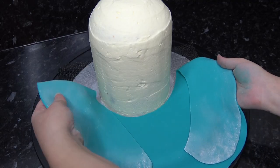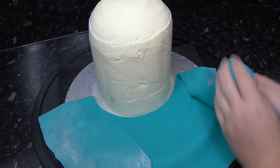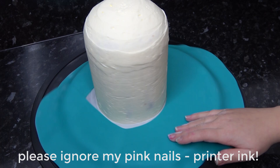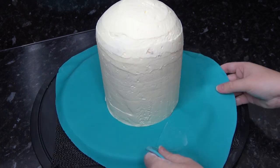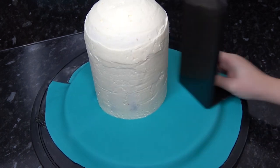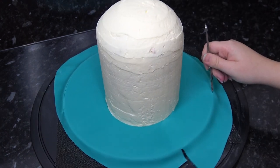Once that layer has set you can cover the board using the toilet seat method in deep teal — the full step-by-step for this method is linked in the description box. I chose to use teal instead of white snow as the buttercream will always have a slight yellow tint and look a bit mismatched against clean bright white.